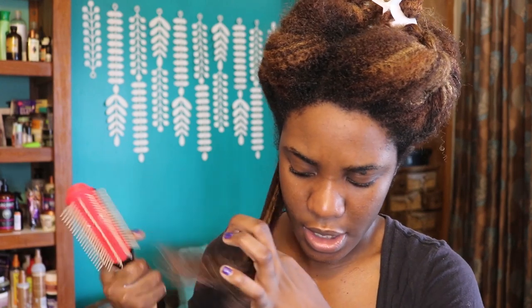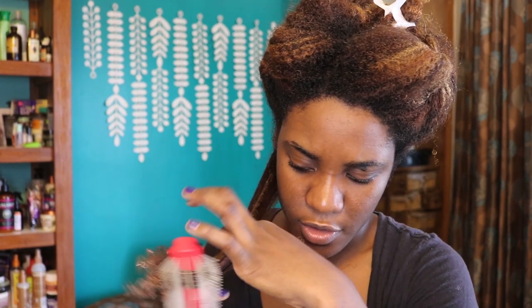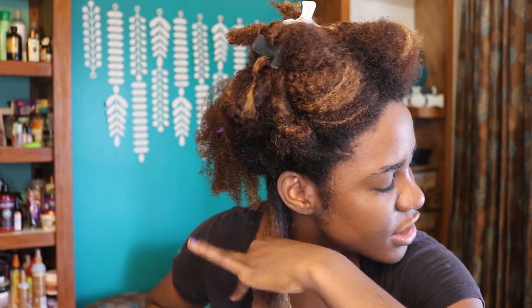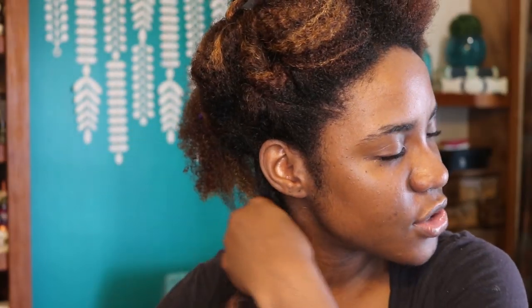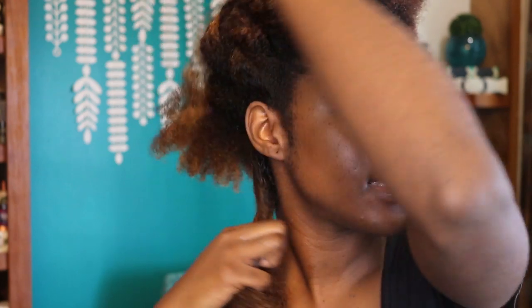I'm using the comb again to make sure everything is good, and then my Denman brush as the finishing touch to get the product distributed and give my hair definition. Wow, the curls look really nice and defined with just the cream alone and just the Denman brush. For any twist out you want to section the hair tightly and taut — you don't want any slack twists, because how it looks when wet is exactly how it will look when dry.